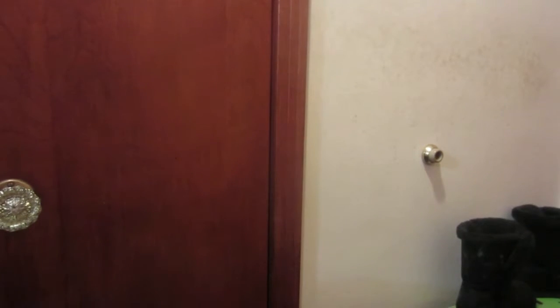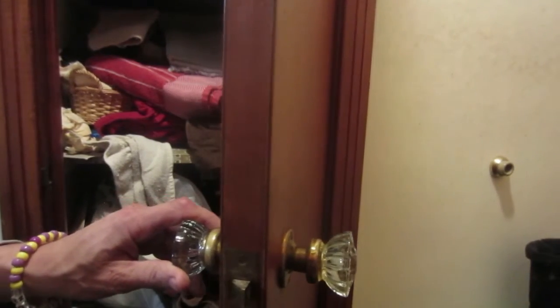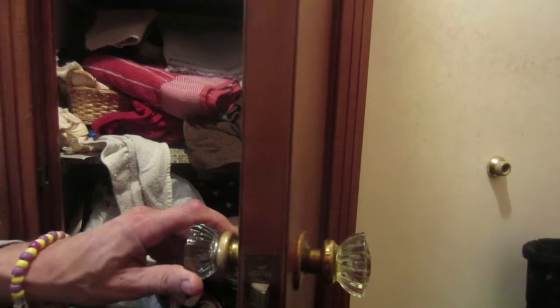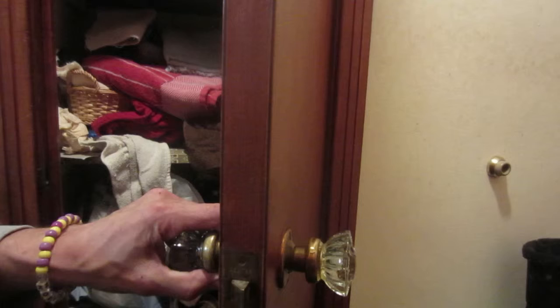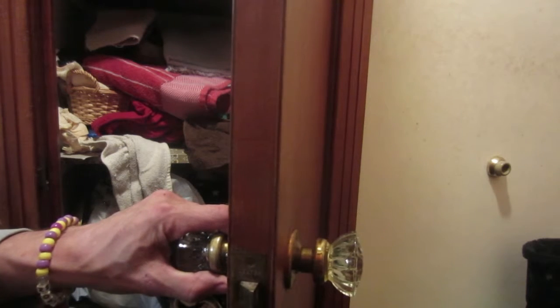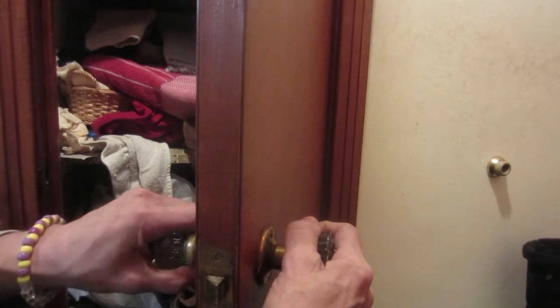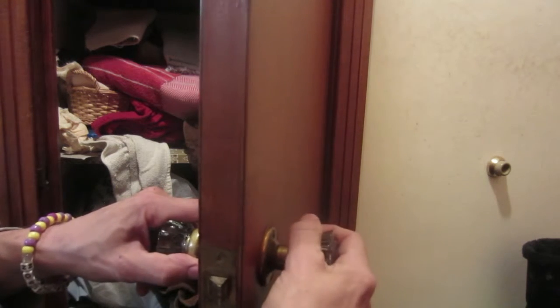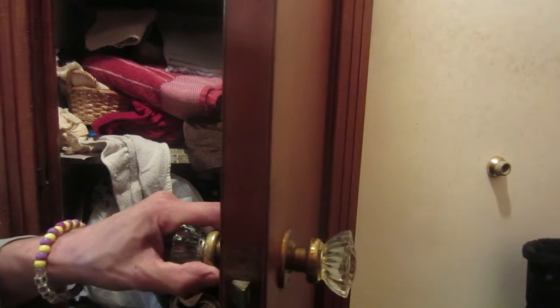Hi friends, this is AutoHeart Bill and I'm going to show you a bit about maintenance on a Dexter lock. This house was built in 1951 and this is an original lock as far as I know. I'm going to show you how to take it apart and clean it. There are only three things that you need.